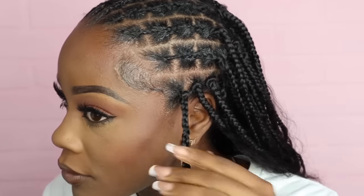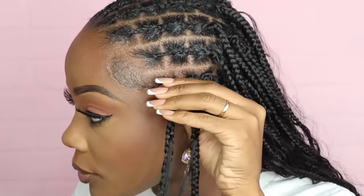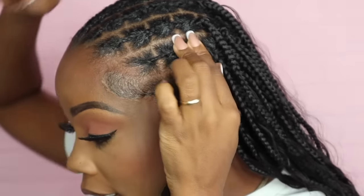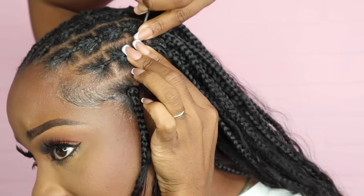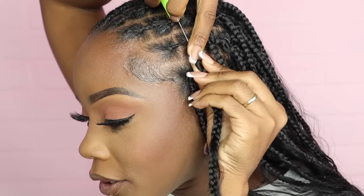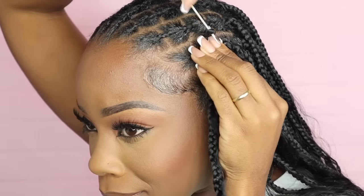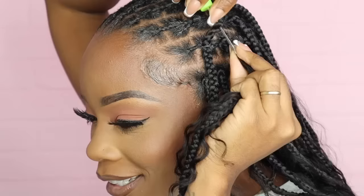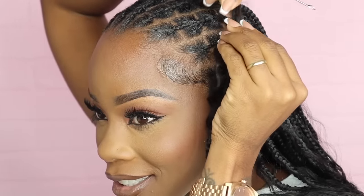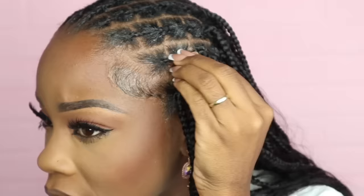If you do decide to use rubber bands because your grip is not great, just do not do it tight. Trust me — when you crochet the hair through it will tighten. Do not use any product that's going to make your hair hard because it's hard to pull through. There's a little tension there. Did I pull that too tight?